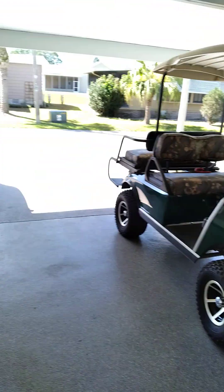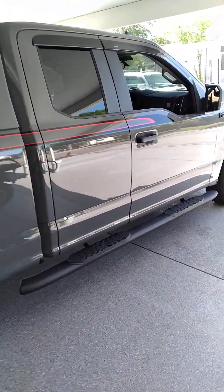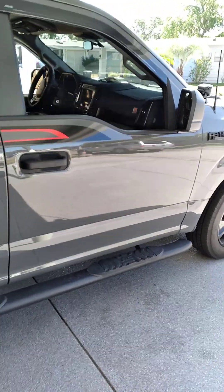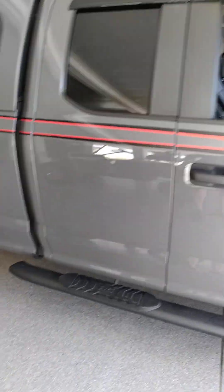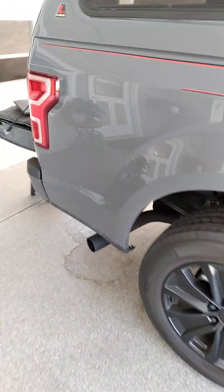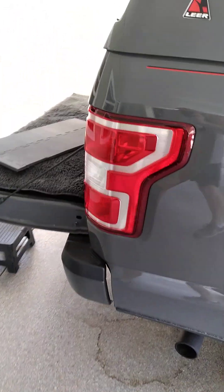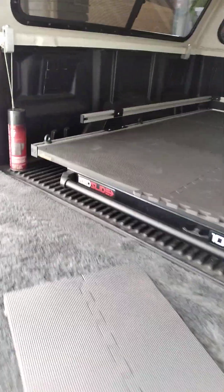It's a Ford F-150 super cab, nothing fancy. Yes, it is two-wheel drive, but it'll suffice for me.